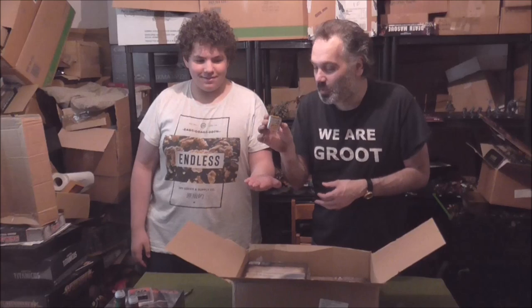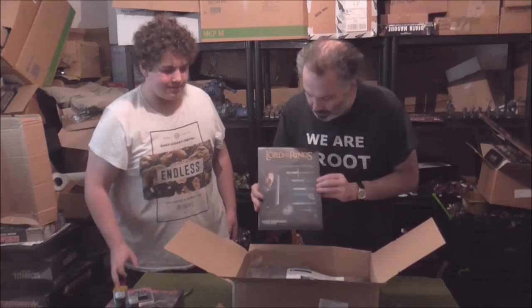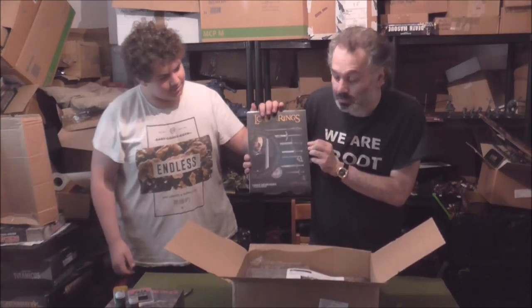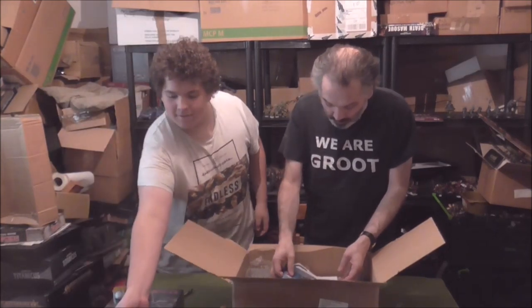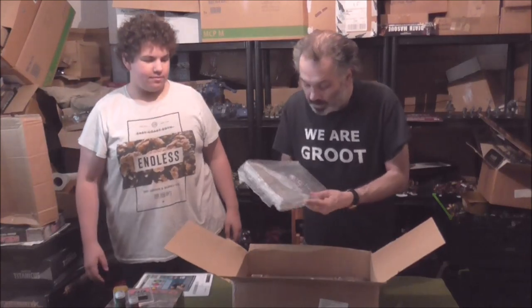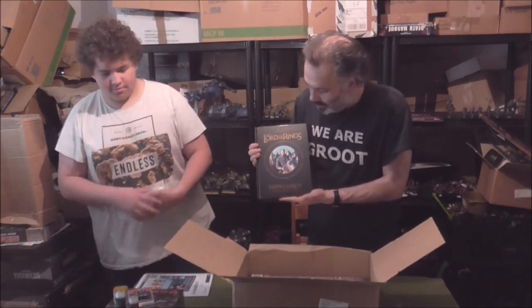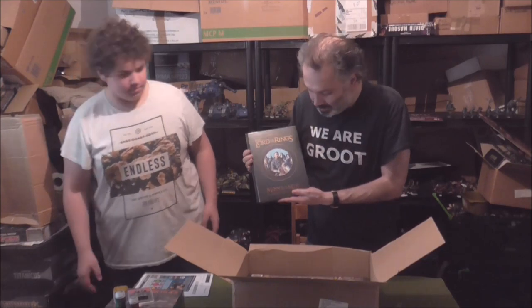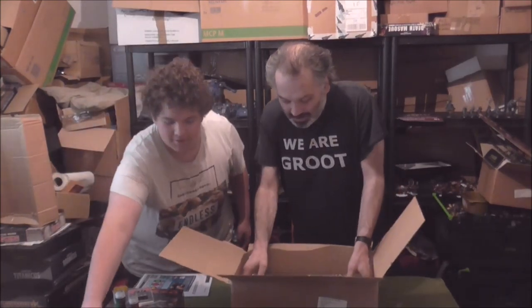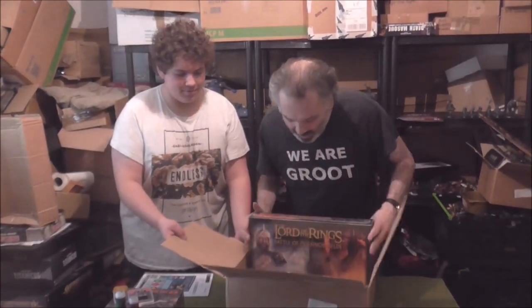Now we'll get to the important stuff. We have dice — One Ring dice. We have Lord of the Rings measuring tools. We have an invoice. We have bubble wrap — a bubble-wrapped book, not shrink-wrapped. Armies of the Lord of the Rings. And the last thing in here: another Kill Team Mortal Eye, and Lord of the Rings: The Battle of Pelennor Fields.